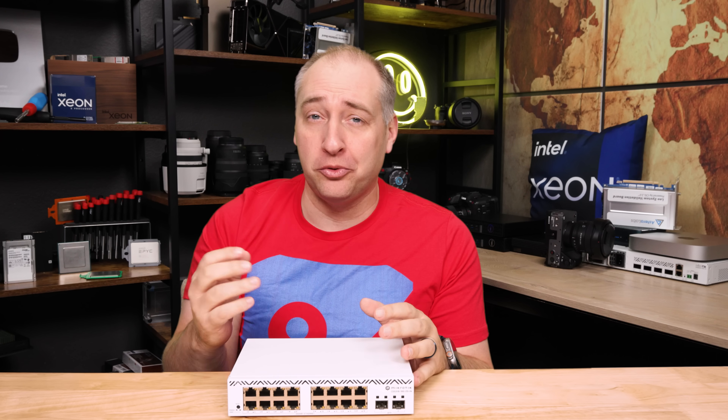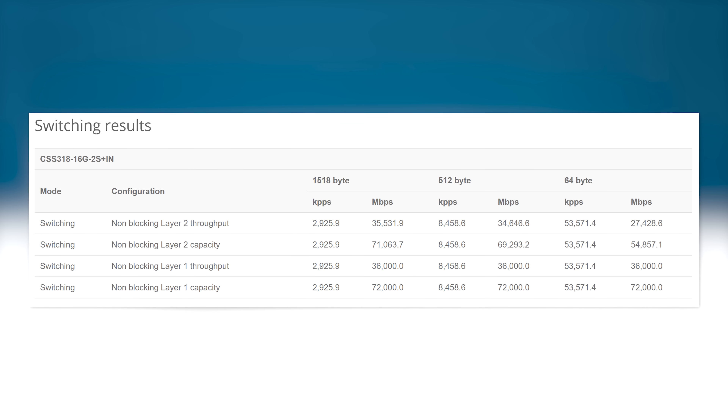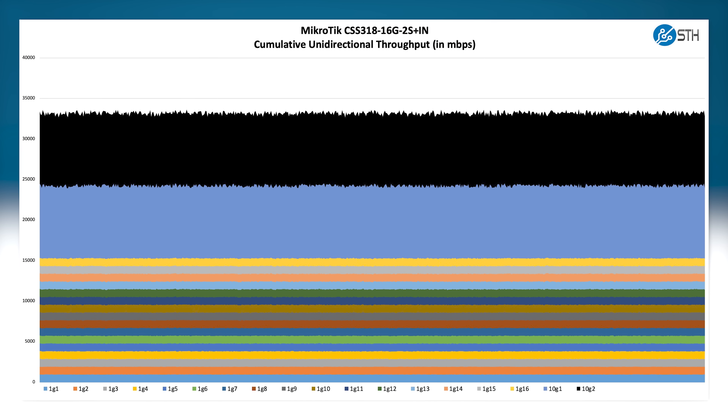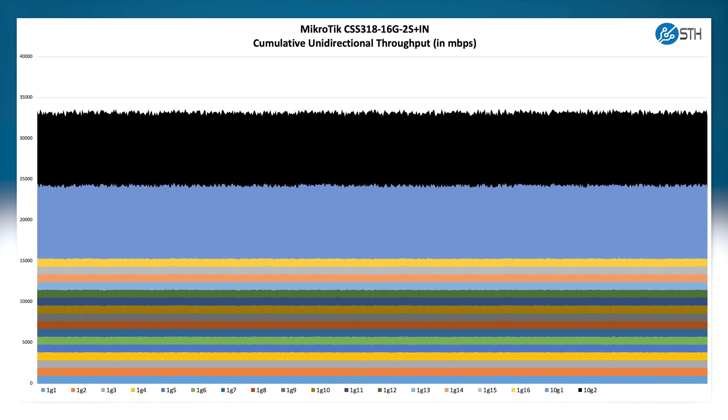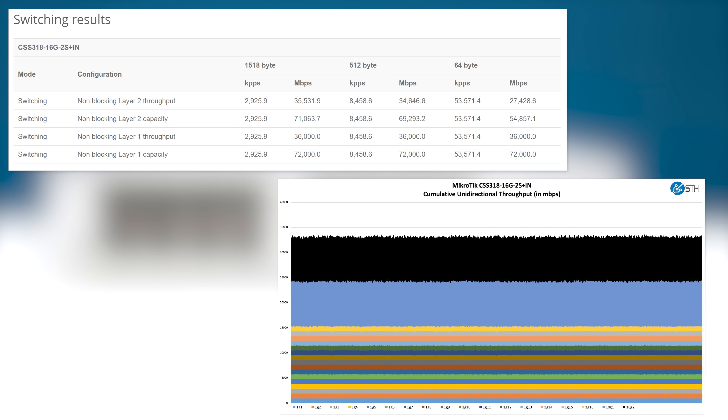From a performance perspective, let's look at MikroTik's numbers alongside our own test setup. They have fancier equipment than we do, so I want to show both versions. Overall for a 1-gig switch, the performance is exactly what we'd expect.